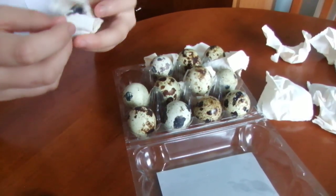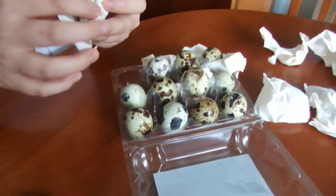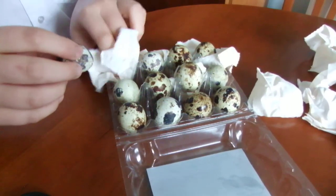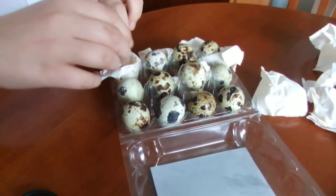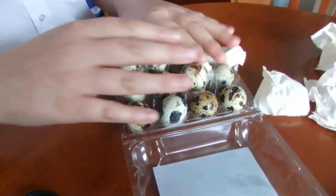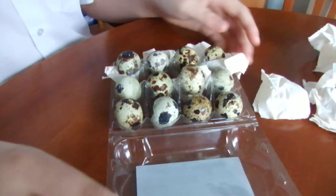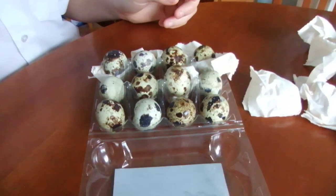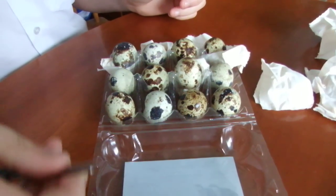I ordered 12 and they came this morning — I bought them on Sunday so it was very fast. I hope they're fresh. In the next video I'll show you them in the incubator. I've got a Brinzi mini eco incubator ready and set up. See you in the next video.